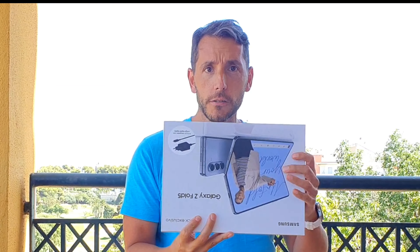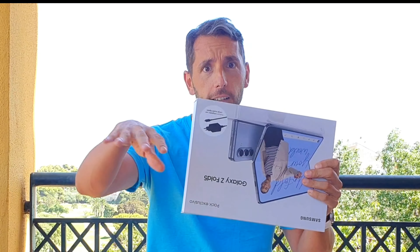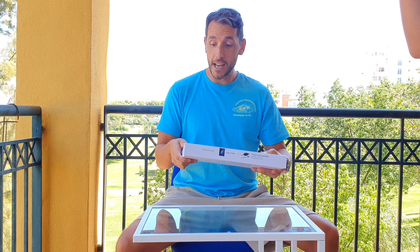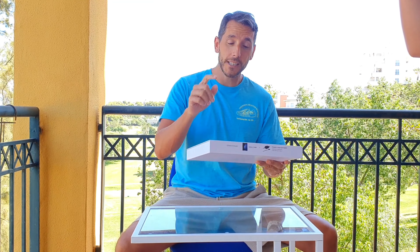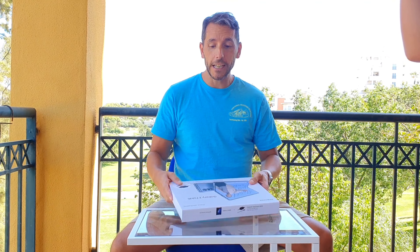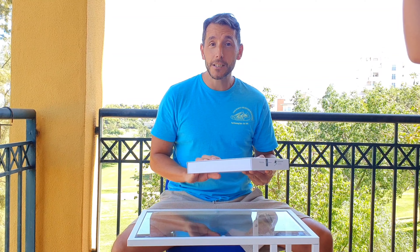So we're going to unbox it and get going. That is an enormous box right there — that is pretty sweet. Now this has come with a charger. There was a secondary option to come with the pen, but unfortunately that would have meant I had to wait another two weeks and I just couldn't do it.